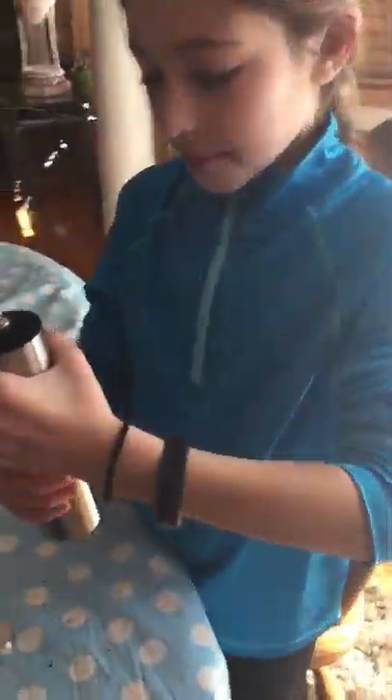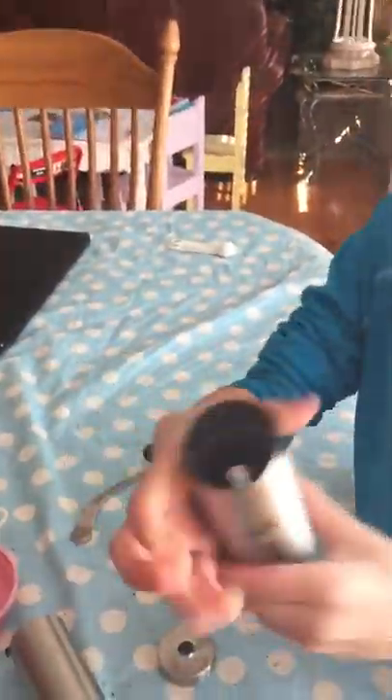So you disassemble — you take it apart and you have the grounds. You can see it now. And then you're going to get a piece of paper that your teacher's going to give you, and you're going to dump it out on that piece of paper.